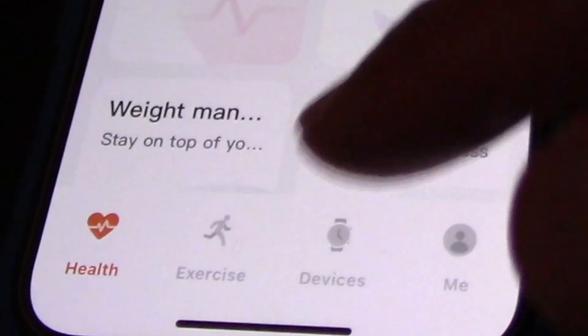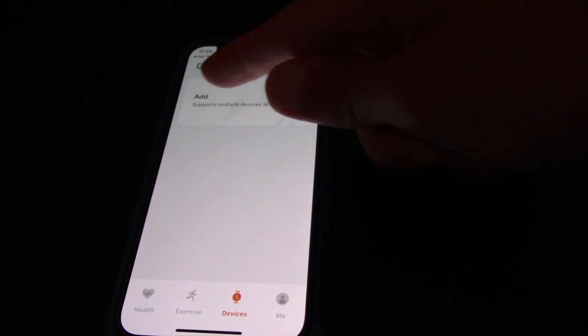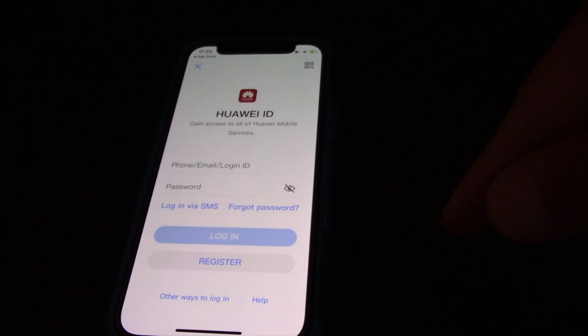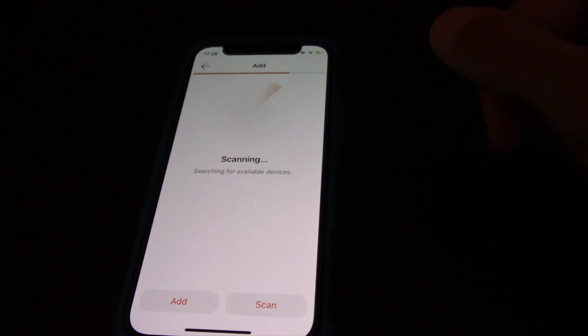Next, on the Huawei Health app tap on Devices at the bottom of the app. You will be asked to login or register a Huawei ID, so you need to register if you don't have one.